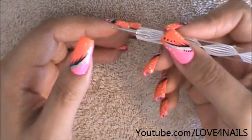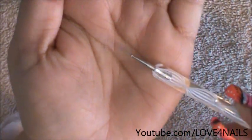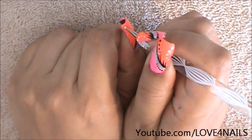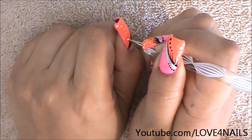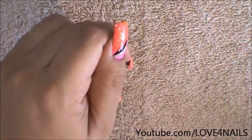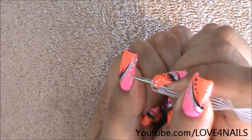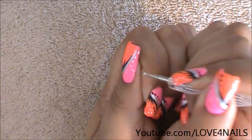Now I'm going to be moving over to creating the dots in the design. I'm going to start by using a small size dotting tool and I'm first going to do the white dots. I'm going to start over in this corner, doing a rounded little path going smaller and smaller. Now I'm moving over to the pink polished area and I'm rounding them off creating a little path of dots.